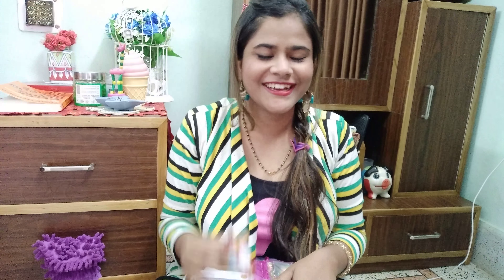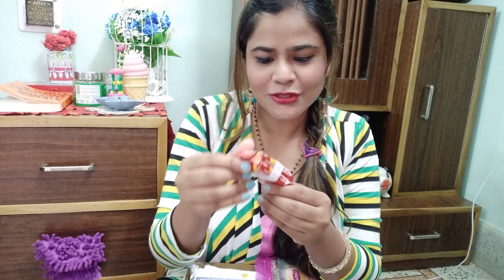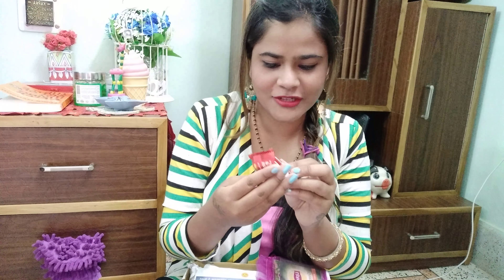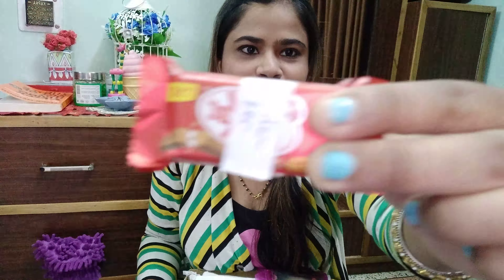Let's dig into this. The first thing I see is this handwritten note saying August theme. I am a very big fan of handwritten notes. If you tell me to choose between an Archie's card and a handmade greeting card, I will prefer the handmade one. So it has this cute yellow bear on it.